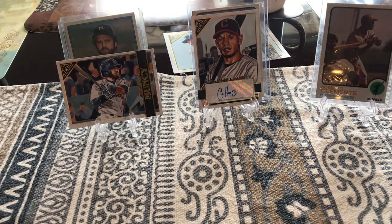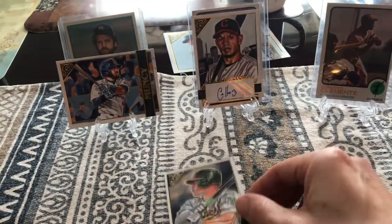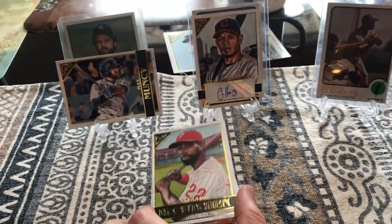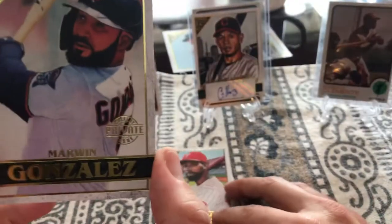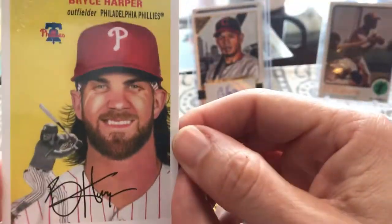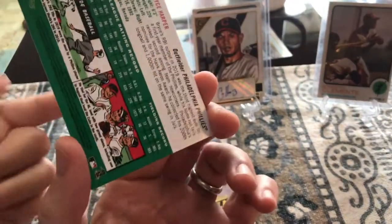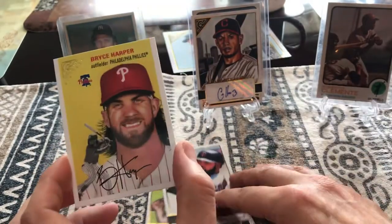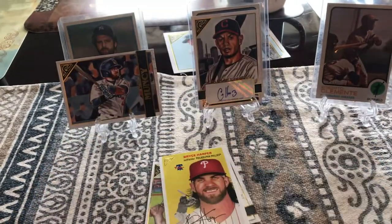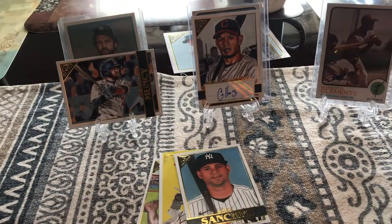What do we got next, Leah? His name is Chapman — Matt Chapman. That's pretty cool. And then we got Andrew McCutchen who used to play for the Pirates for a long time. He's with the Phillies now. Marwin Gonzalez. And this is kind of a throwback to 1954 — Bryce Harper. Is it autographed? No, it's kind of a simulated, fake autograph. And then we have Gary Sanchez.